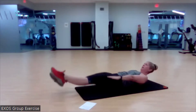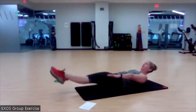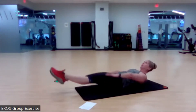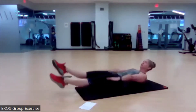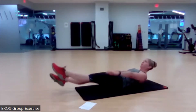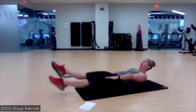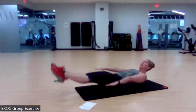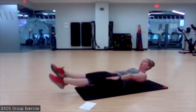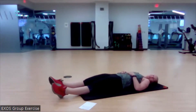Arms extended, legs extended — come up and begin. It's like we're in a hollow hold with a flutter. Really reach through those legs; you're tracing that same pattern each time. Flutter with your arms too. If I lose that low back position, I'm going to stop, reset, and get it back. Three, two, and one. Beautiful — I love that.